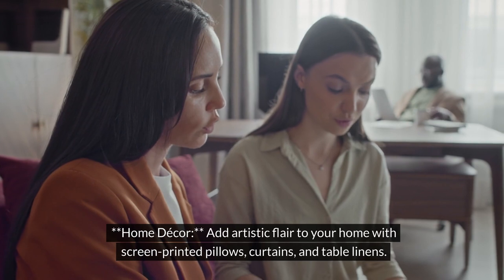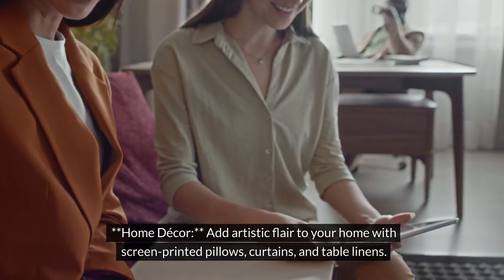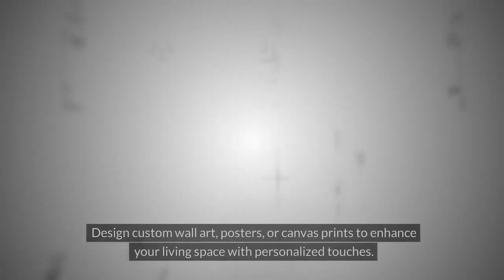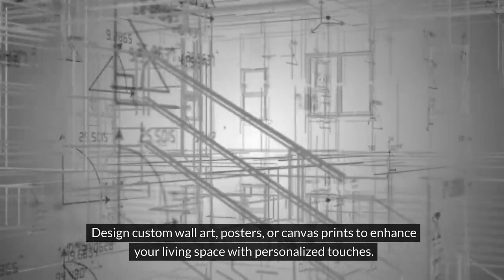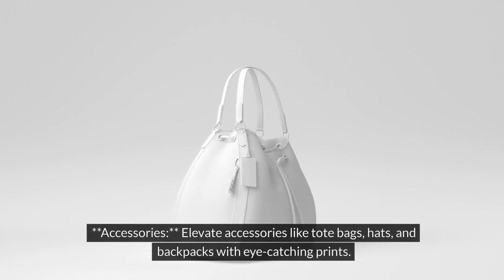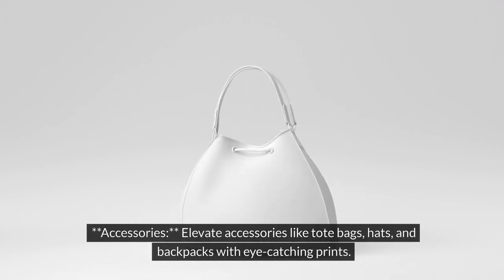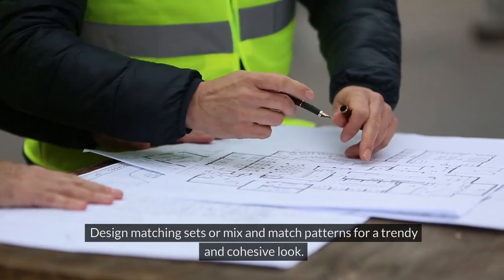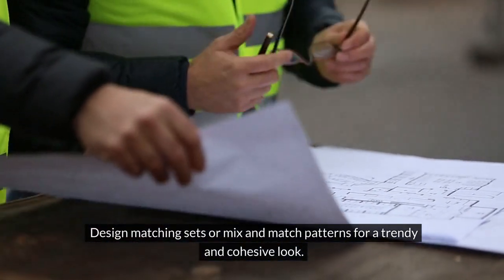For home decor, add artistic flair to your home with screen-printed pillows, curtains, and table linens. Design custom wall art, posters, or canvas prints to enhance your living space with personalized touches. For accessories, elevate tote bags, hats, and backpacks with eye-catching prints. Design matching sets or mix and match patterns for a trendy and cohesive look.